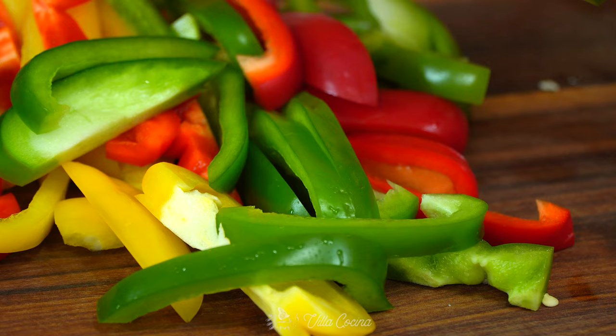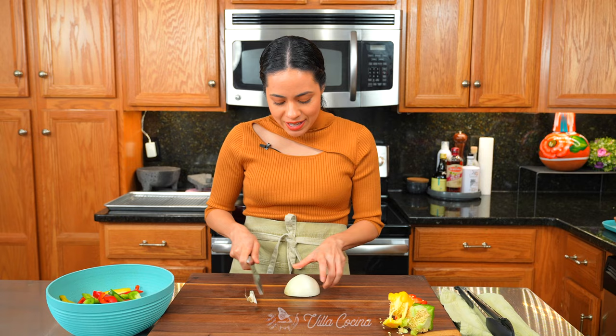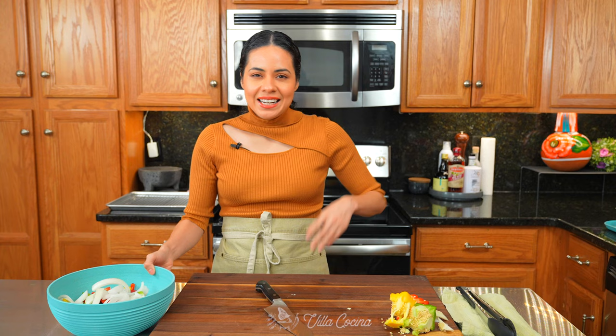Start with three bell peppers — you can pick whichever color you prefer. Remove the stem and seeds and cut them into slices that are about half an inch in thickness. They're so vibrant and colorful. Now slice half of a medium white onion into about the same thickness as the bell peppers.